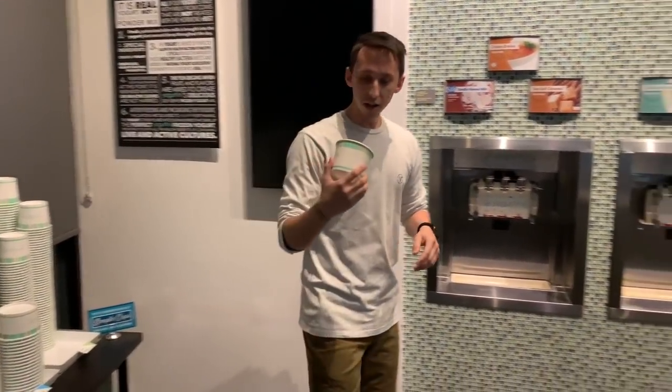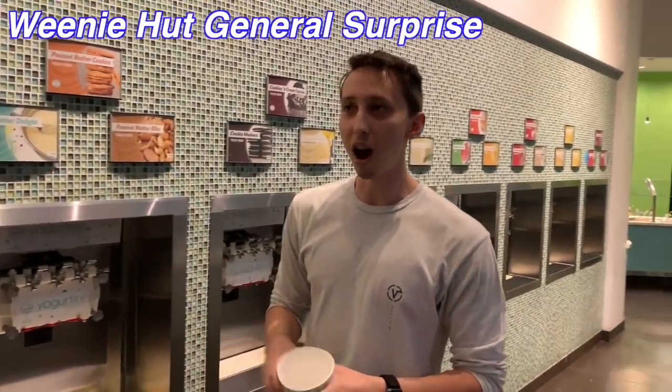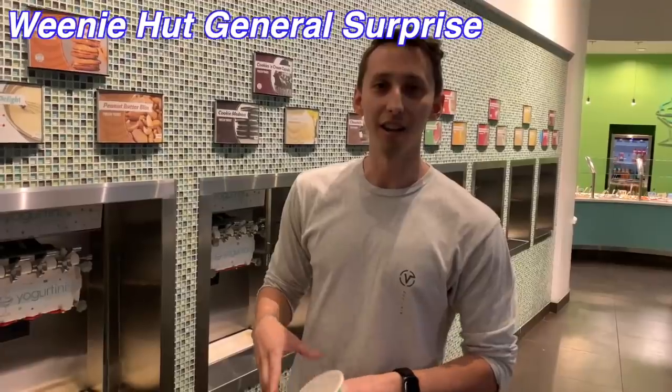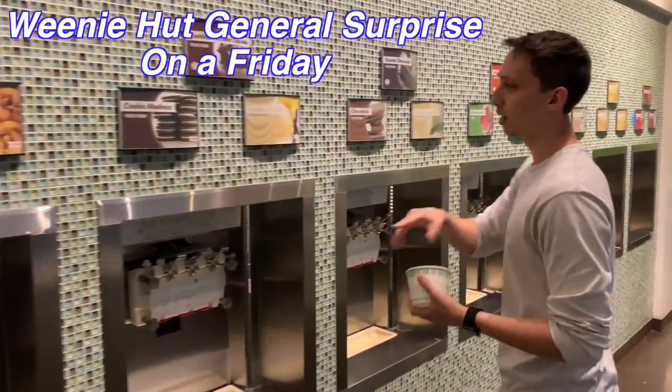We are going to create some yogurts for you guys. I'm going to start off — mine is going to be called a Weenie Hut General Surprise on a Friday. That's what it's called. And here's the recipe. This is very important.